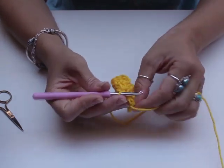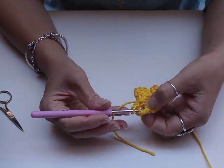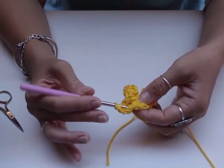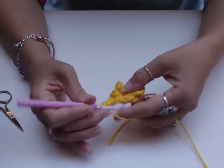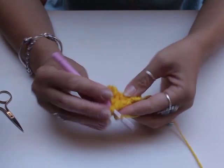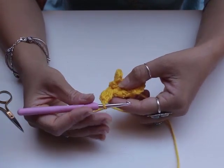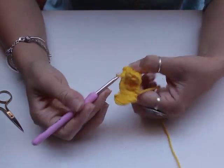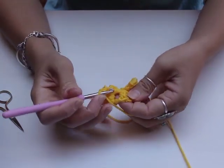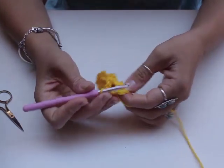Here's our third double crochet — lift it to the side. Slip stitch under, chain two, double crochet three times — one, two, three. Chain two — one, two — slip stitch underneath the same double crochet. Chain three — one, two, three — and slip stitch again underneath the top bar. Now we've got three petals — one, two, three.